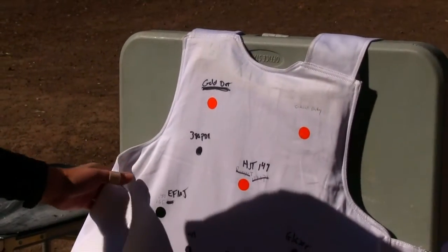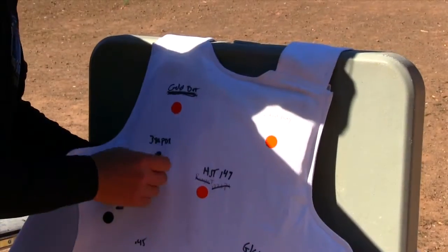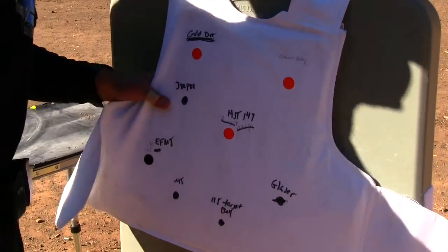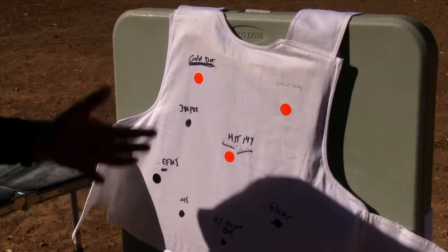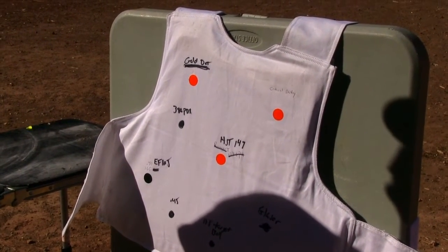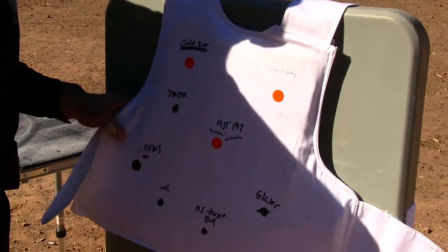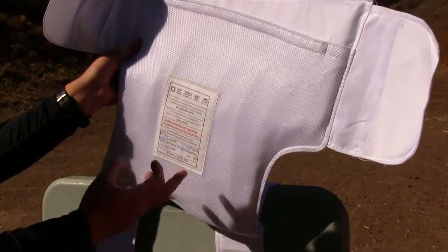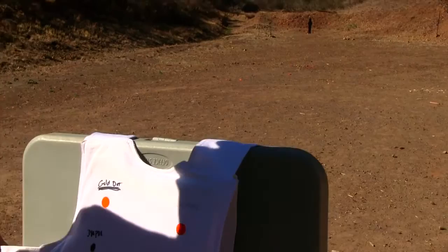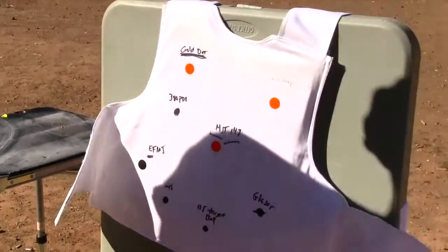This is a Level 3A vest — top of the line soft concealable body armor. This vest is also stab-rated, and it has almost like a hard plastic cover. I'm sure this is going to stop all these rounds because I've done quite a few tests with Level 2, and even Level 2 vests have stopped rounds they're not rated for. The thing about Level 2 is the blunt force trauma is just devastating. These Level 3As are supposed to offer more, and with this vest being somewhat stab-proof too, it should help even more. It's manufactured December 2012, so it's still good. We're gonna hit it with a bunch of different rounds from about three feet. It's not scientific, but let's see.